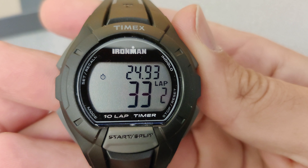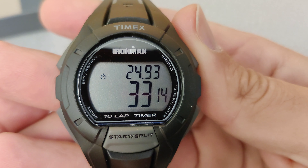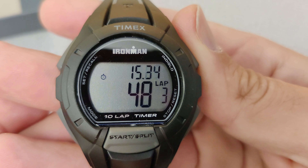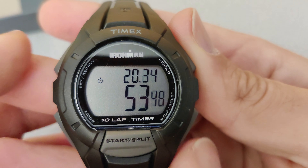I am going to go ahead and press split once more. As you can see, the numbers above show the current split time, while the bottom shows the full lap time.